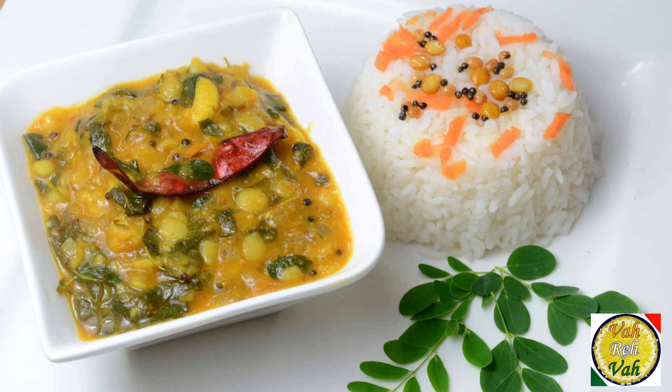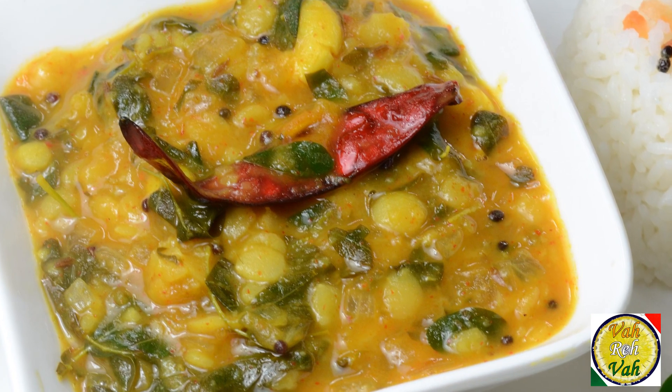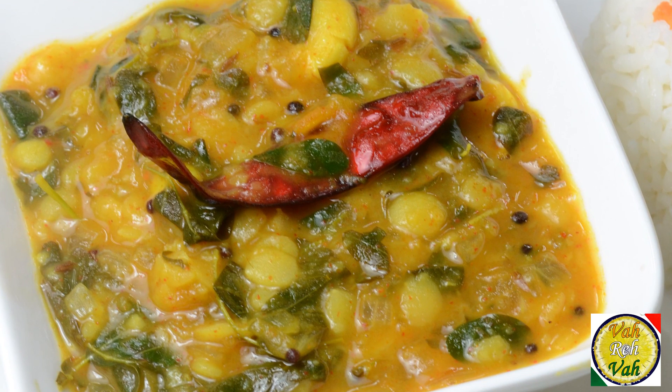Dear friends, when something is not only tasty but has a lot of medicinal values, that is when this recipe has to feature regularly at home.